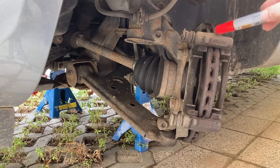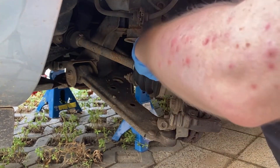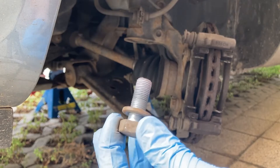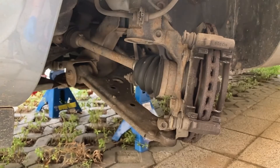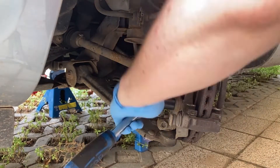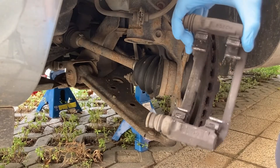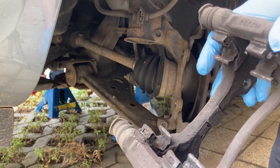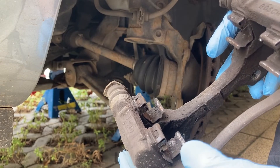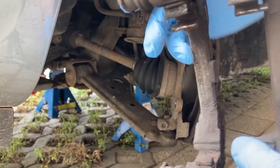Now we're ready to remove the bracket. Don't lose the washer on top, and we need to keep these bolts — we're not going to replace them. If you've bought new pads and the set came with new shims, go ahead and discard the old ones. In my case I have new shims, so I'll discard these. But if you don't have new shims, they need to be removed, cleaned, and put back in. There are four of them to remove.